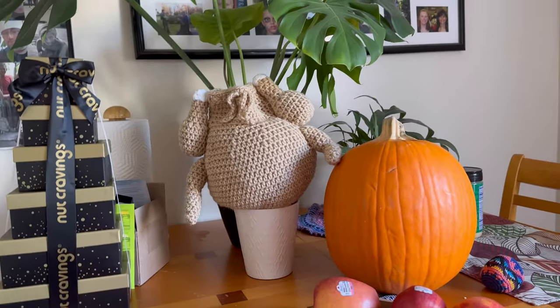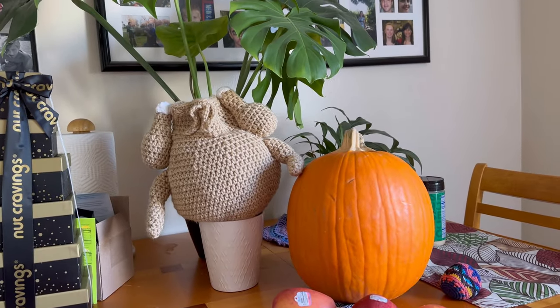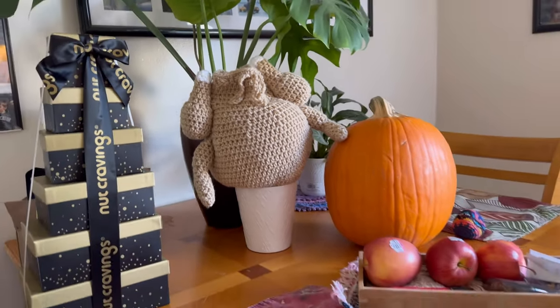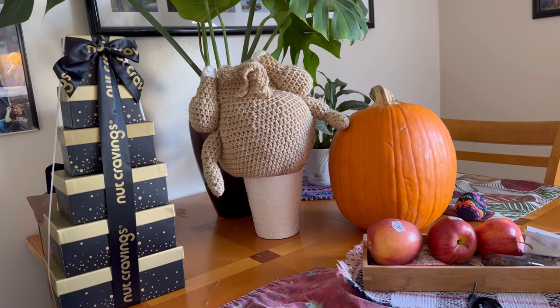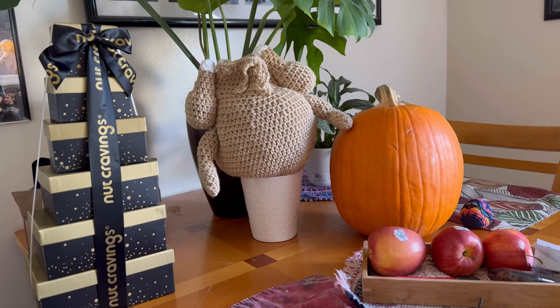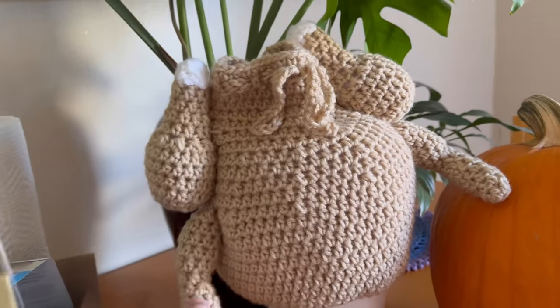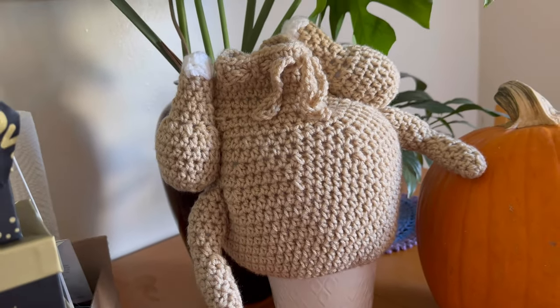Last but not least, here's my turkey bag sitting on the table next to a pumpkin. He's upside down, his butt's in the air. I'm thinking I'm going to turn him into a backpack and put these arms a little closer into the bag.